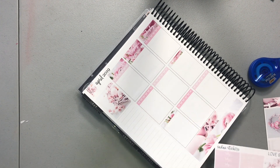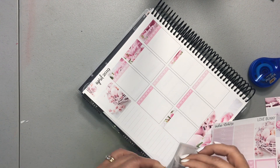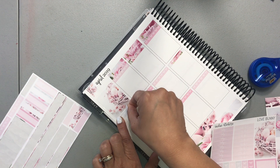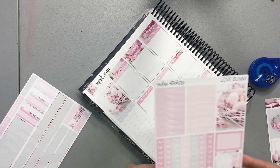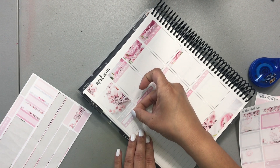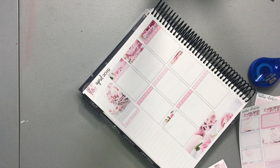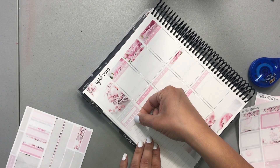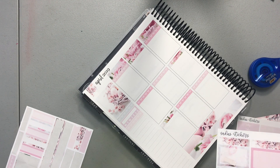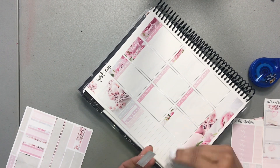I want to use this pattern washi, but it matches — I should have thought about that first. I think I'm going to use these for my sidebar. And where's that habit tracker? There we go. We'll use the lightest pink one, and my second habit tracker — which isn't good because they're the same color. There's so much pink.